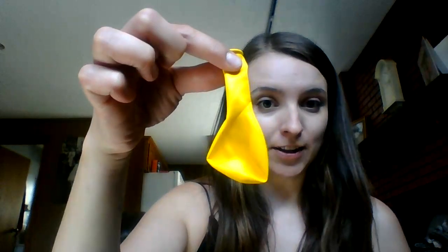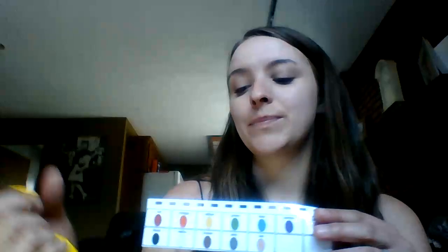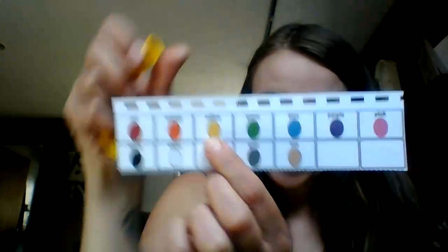Today we're going to use balloons, and we're going to go to the colors page of your device. I'm gonna blow up this color. Can anybody tell me what this color is? That's right, it's yellow. Okay, let's blow it up.